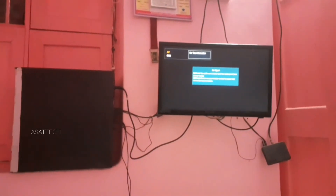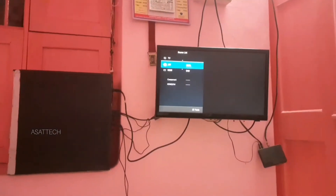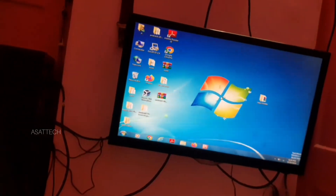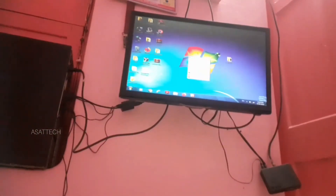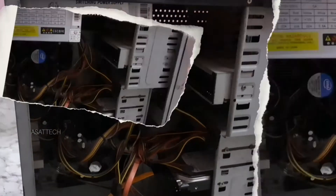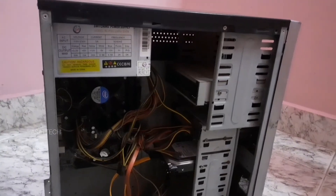Hello guys, I'm going to show you how to connect our CPU to the TV. Alright, let's see how to connect our CPU to the TV.